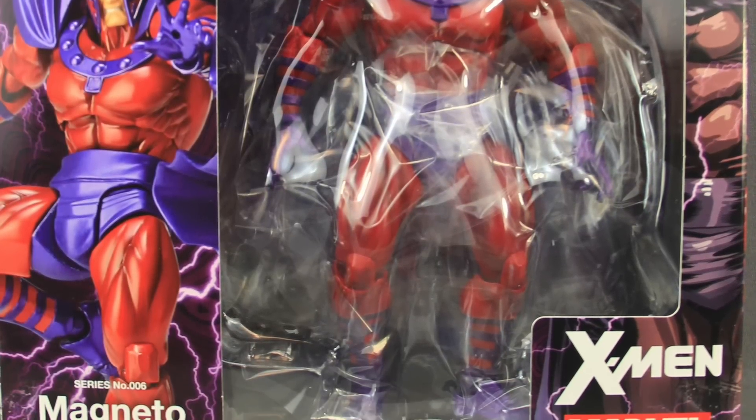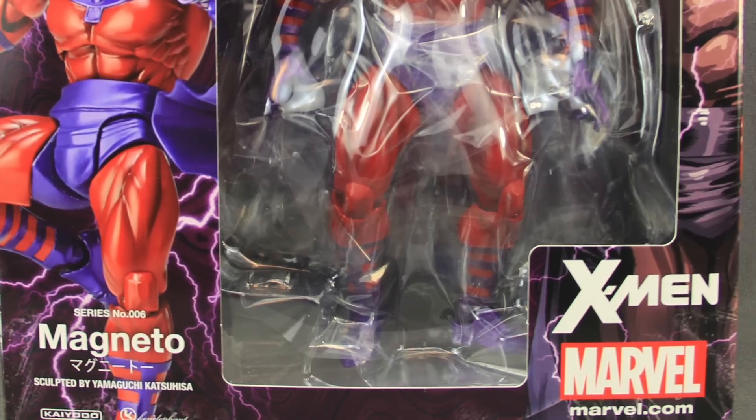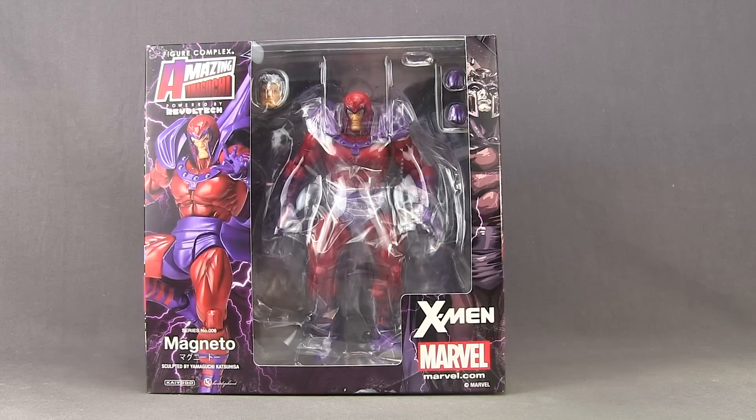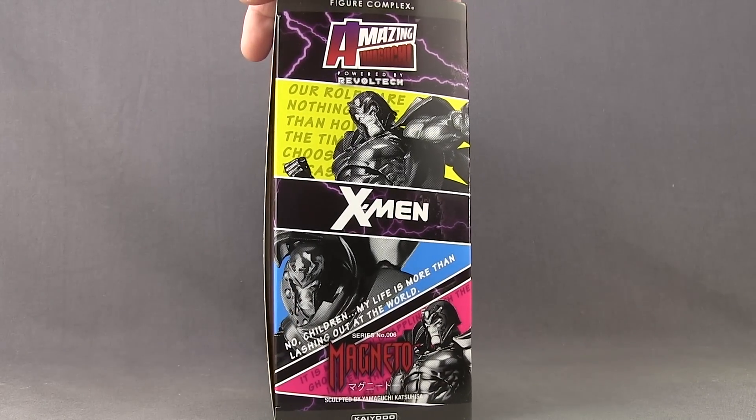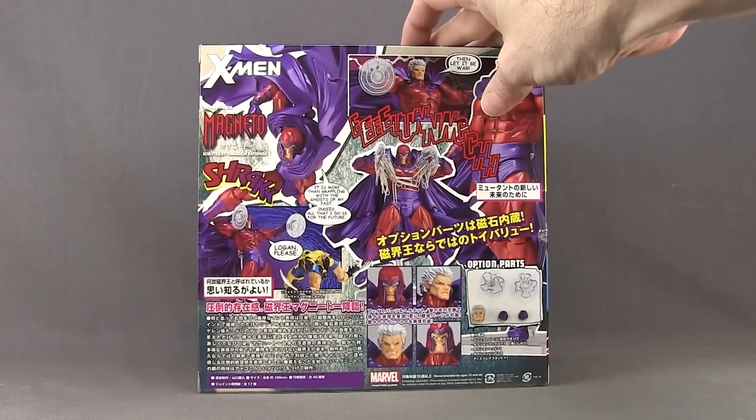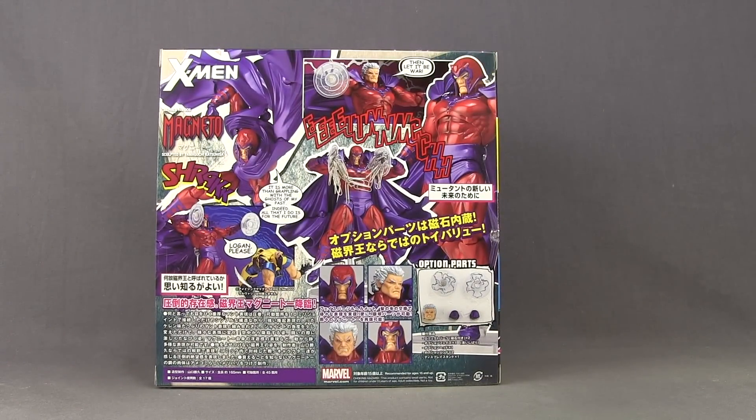Today I'm taking a look at the brand new Figure Complex Amazing Yamaguchi Marvel Tech Magneto figure from Keato. This figure comes packaged in similar style to all these Marvel Tech figures — a window box with the figure clearly displayed. On one side you've got the Amazing Yamaguchi logo, the Marvel Tech name, and a picture of the figure. The other side has comic book-like art of Magneto along with the X-Men and Marvel Comics logos. One side of the packaging shows an image of the actual figure; the other side has images made to look like comic book art. On the back you have more images showing off the various accessories, plus a bunch of writing I really can't read.